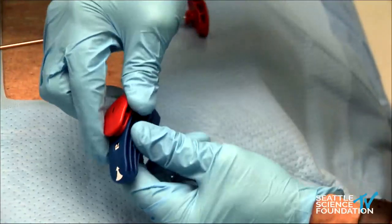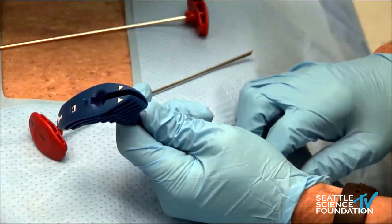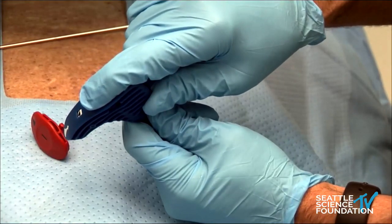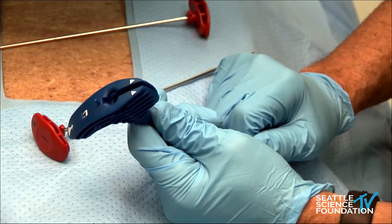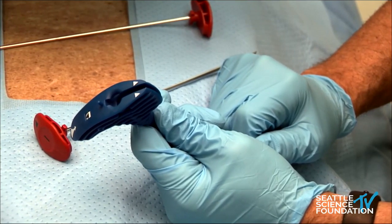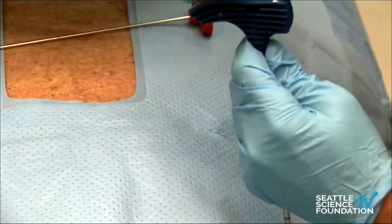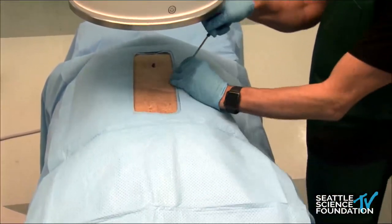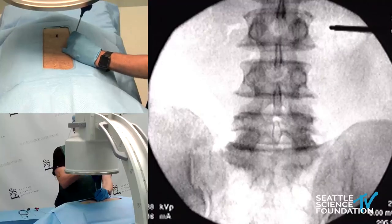The nitinol directional stylet is placed through here and will direct into the vertebral body. The goal is to hit the terminus of the basal vertebral nerve, which is about 50% of the way from top to bottom and 60% of the way back from the anterior portion. We'll start here at L3, let's move up just a hair.